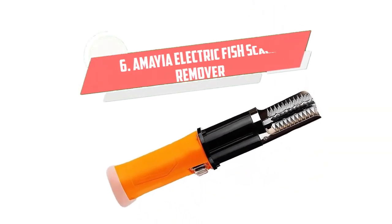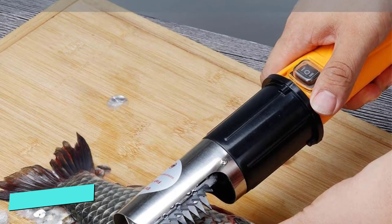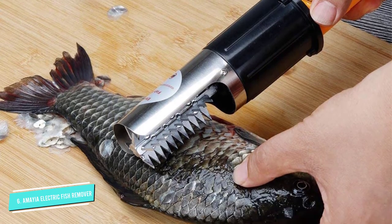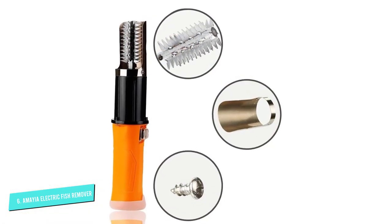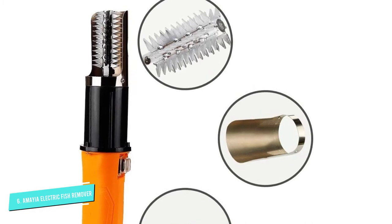Number 6: Amaya Electric Fish Scale Remover. The Amaya Electric Fish Scale Remover can slice over fish skin to effortlessly and quickly remove the scales on top. The stainless steel roller blade is razor sharp, and since a motor powers it, you don't have to tire yourself out by scaling manually.